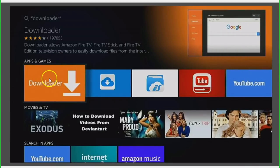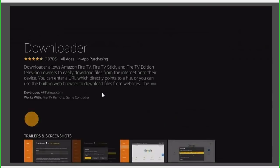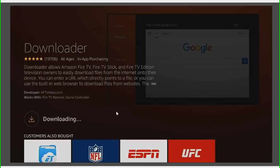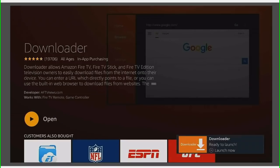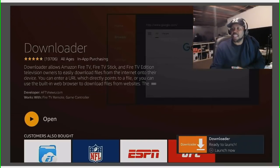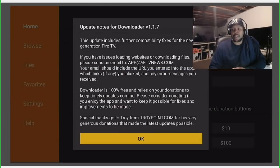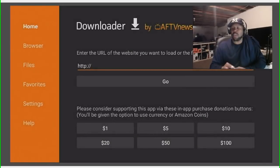Downloader on the Amazon Fire TV devices plays the same role as Google on regular Android devices or your PC. Instead of saying Google, it's going to say Downloader, and it allows you to go to different websites. Click on it — you may get a prompt. If you don't have Downloader installed, just click on it and it will install on your device. Once it installs, click it again to open it, click Allow, and then click OK.